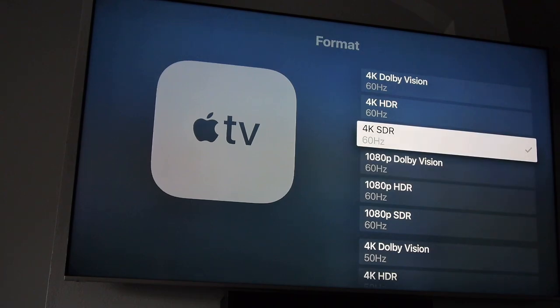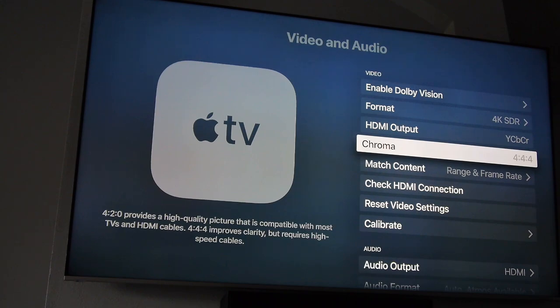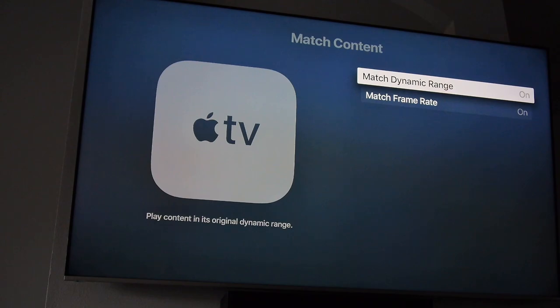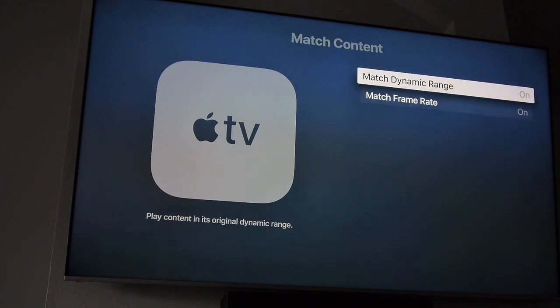Set your Apple TV format to 4K SDR. Now, Match Content is where we set it to dynamically change things. Content refers to what's playing — either streaming from Netflix or from local storage. We have two choices: Frame Rate and Dynamic Range. Dynamic Range means HDR or not. Turn Match Dynamic Range on and it will detect HDR video playing and change the output to HDR. These menus couldn't be more confusing, but that's how it is.